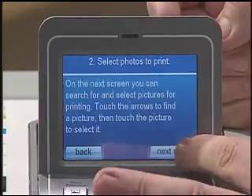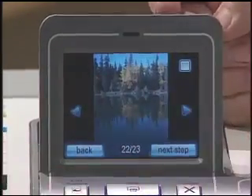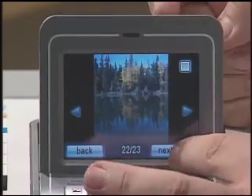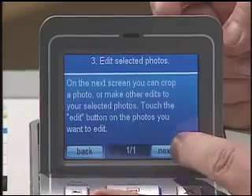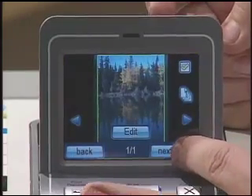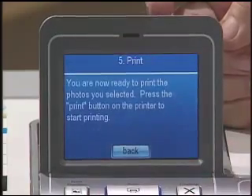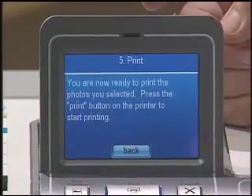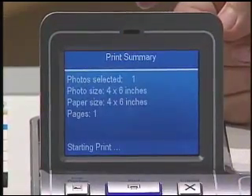So let's choose 4x6 on our touchscreen, then simply walk through the wizard selecting which photos we want to print. We've got enough pictures of me with a fish — let's get a nice picture of the lake. Then we walk our way through where we will crop the photo. I don't need to crop this at all, so we'll go straight to the print preview, and then finally to the print button. When we're ready to print, we push the big blue print button and we're off to the races.